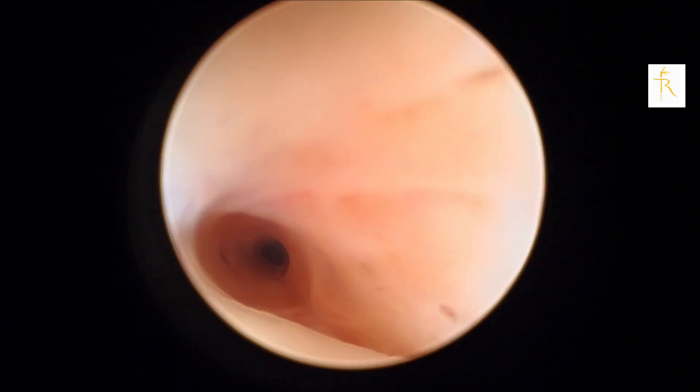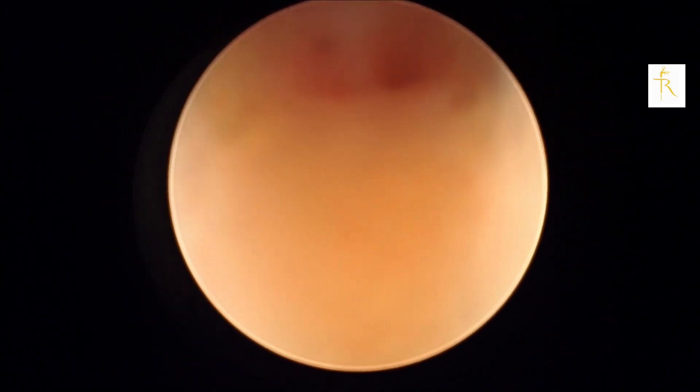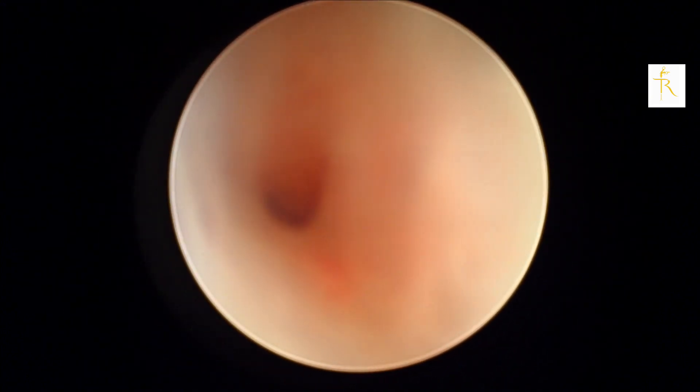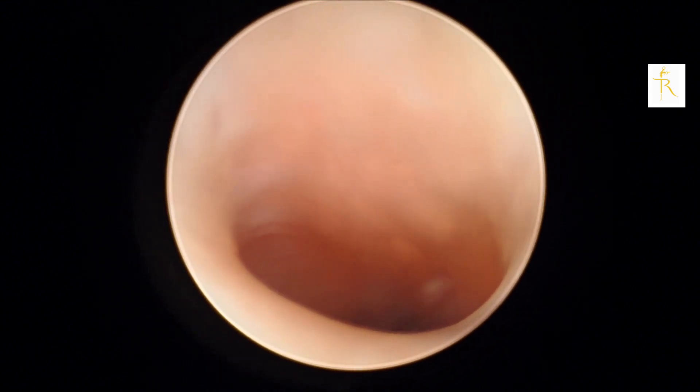You can see there are two holes on the right and left with a septum in between, probably because of menopause. We're trying to negotiate with hydrodilation, persisting on one side — and there you have it.